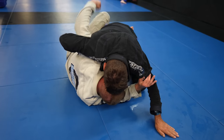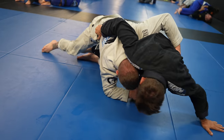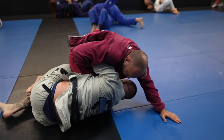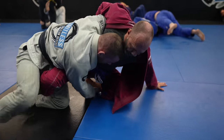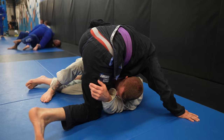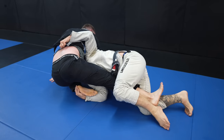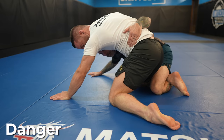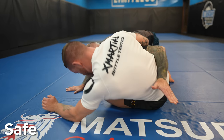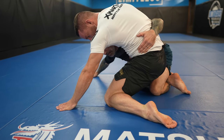If someone can prevent a sweep by posting their hand, foot, knee, head, or whatever in the direction they're being swept, then in most cases they will. In the dogfight, there's a variety of ways to block posts, with my go-tos normally being the knee tap or grabbing the ankle. With the knee tap, you generally either want to cup their knee or grab their pants if you're in the gi. You want to fold your partner's weight over their lower leg. If their foot is sticking out, their weight may fall onto their lower leg — super dangerous for their knee, so watch out for your training partners.